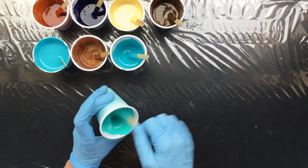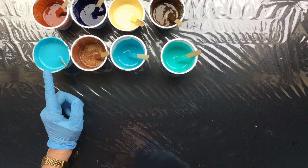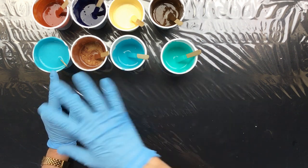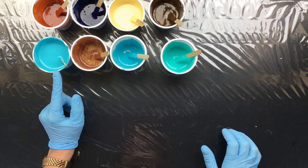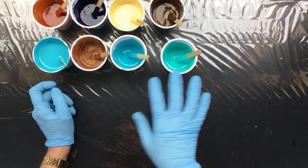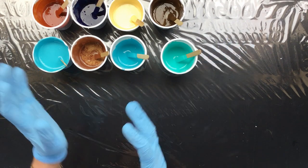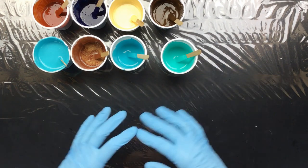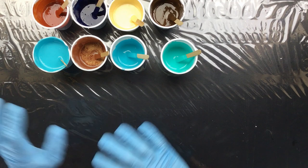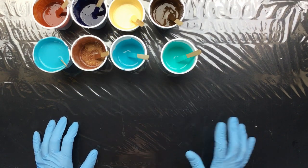Then I have another cup of homemade turquoise. This one is a deep aqua — Windsor and Newton deep aqua — and I added a lot of titanium white to get the same sort of shades. I want them not to be much darker or lighter than the other so they sort of blend together. These are the colors we're going to work with.